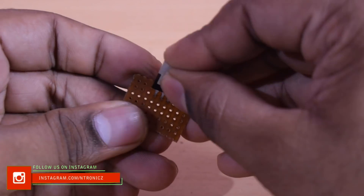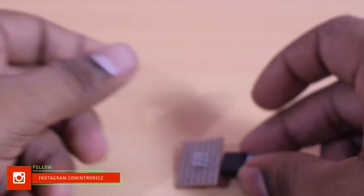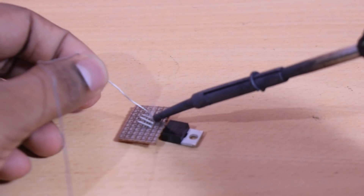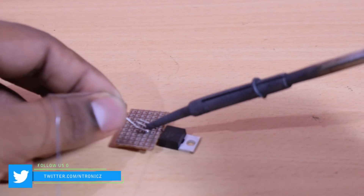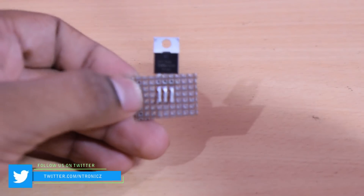Now we need to look at the pin configuration. We need to use pins 1, 2, 3: pin 1 is gate, pin 2 is drain, pin 3 is source.